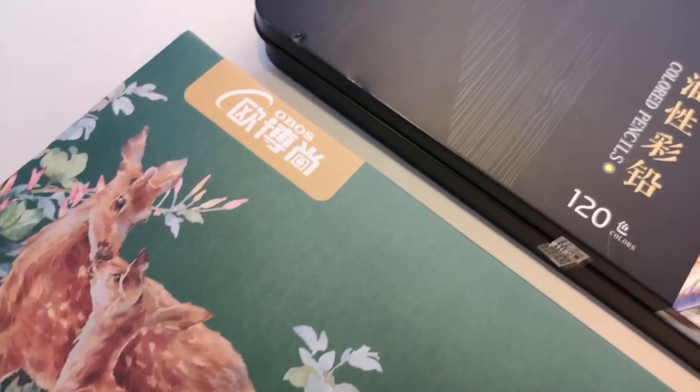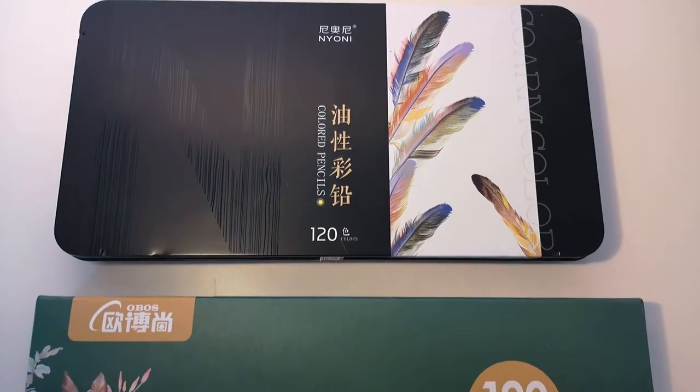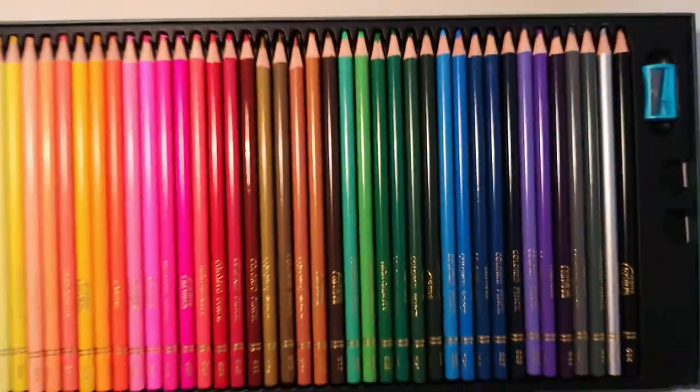A set of 120 colors comes in a sturdy cardboard box with a lovely illustration on it. Here for comparison is a tin box by Naoni that I prefer for being a tad more compact, but for many people packaging doesn't matter.